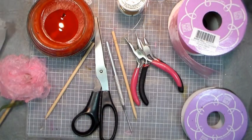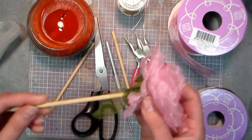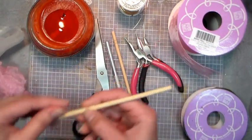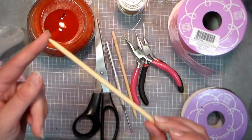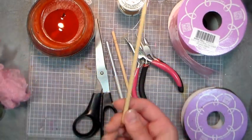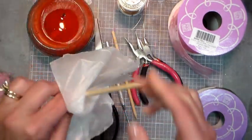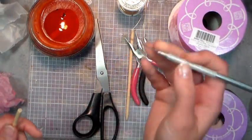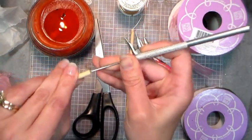Here are the supplies we're gonna need to make our beautiful scrunched flower hair stick. First, we're gonna need the hair sticks — to make these, just go to the hardware store and get a small dowel. Cut it to six-inch lengths, sharpen the end with a pencil sharpener, sand it with some fine sandpaper, then use a little wax paper just to buff it, and that'll help it slide through your hair really well. You're gonna need a needle tool to make a little pilot hole on the end of your hair stick.